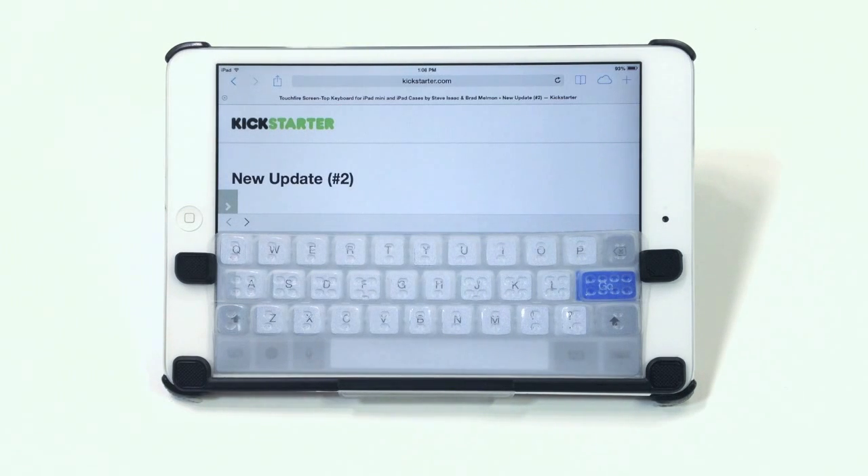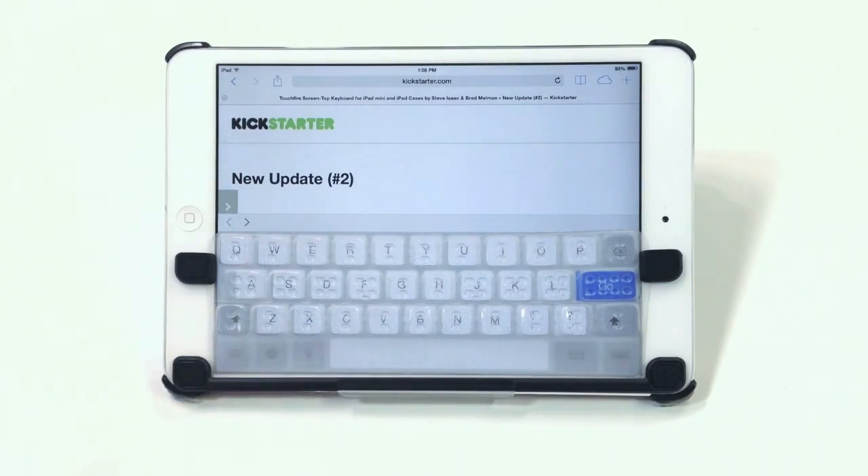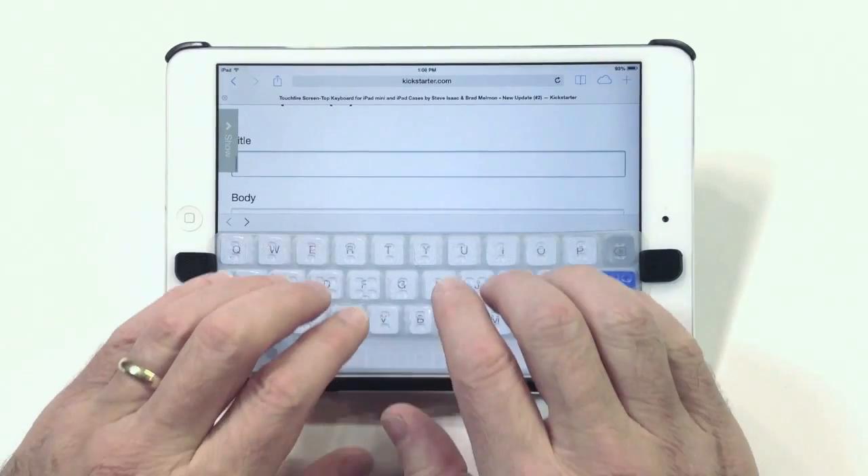So here we've got my iPad Mini with TouchFire keyboard on it ready to go. Our browser is set to the Kickstarter update page for our project. So we'll start off by writing the title.